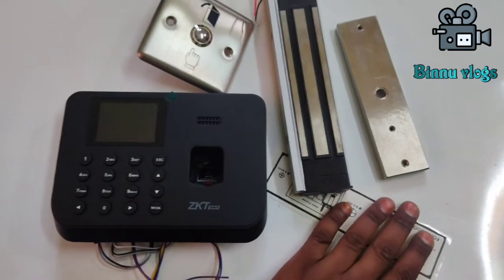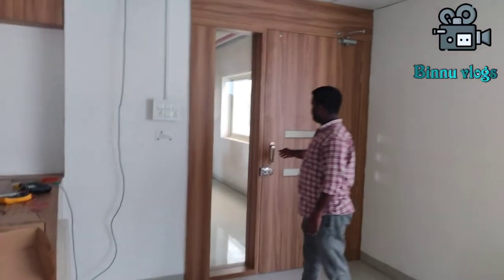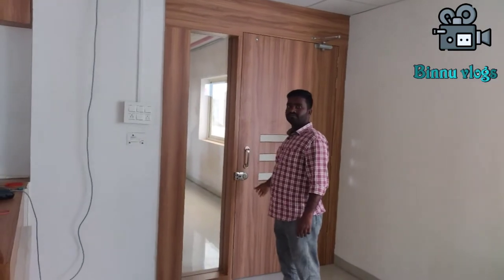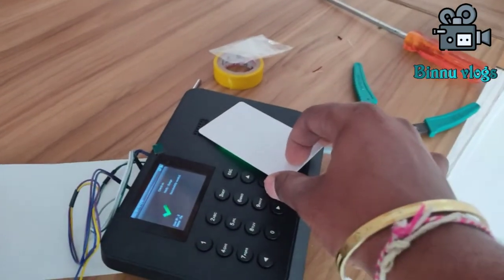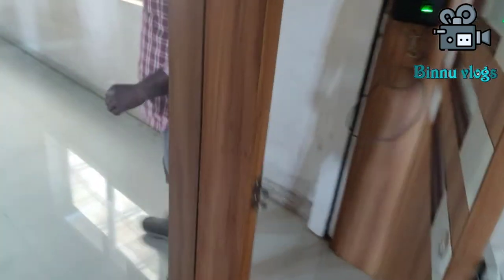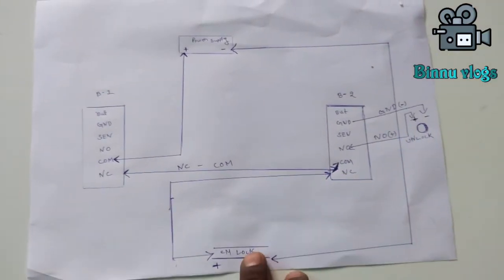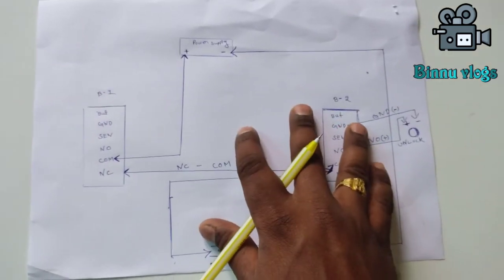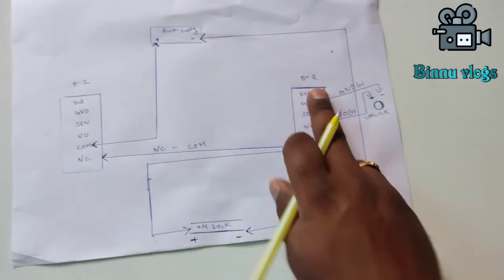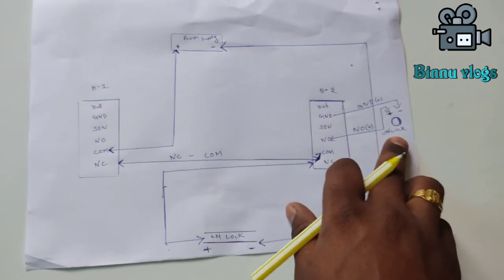We will open the door to unlock it and do the demo in this video. We will install the processor. In this video, the EM lock is a two-biometric lock, and the EM lock switches right after the collection. This is a diagram of B1 (Biometric 1) and B2 (Biometric 2) — these are the two biometric devices.